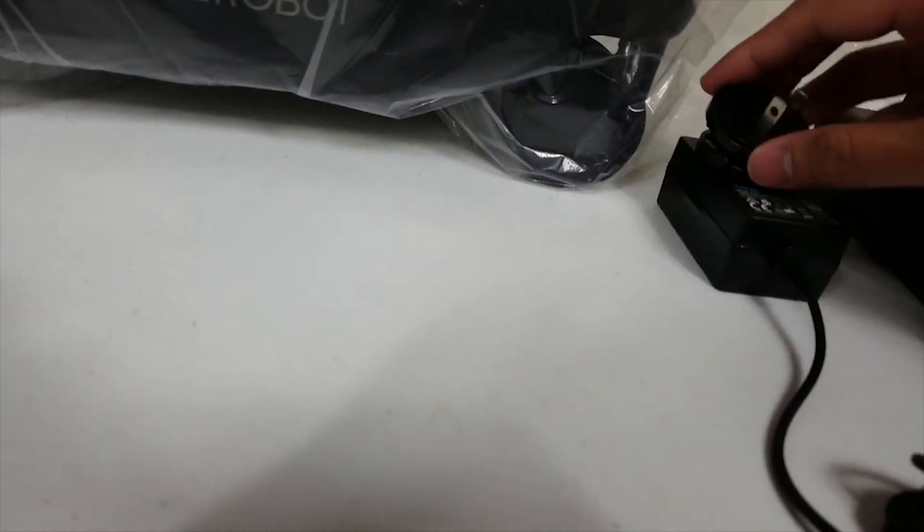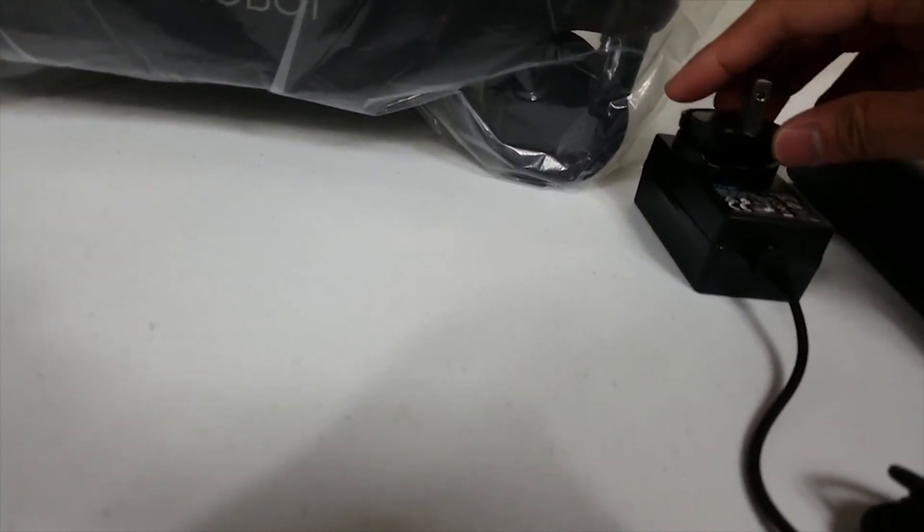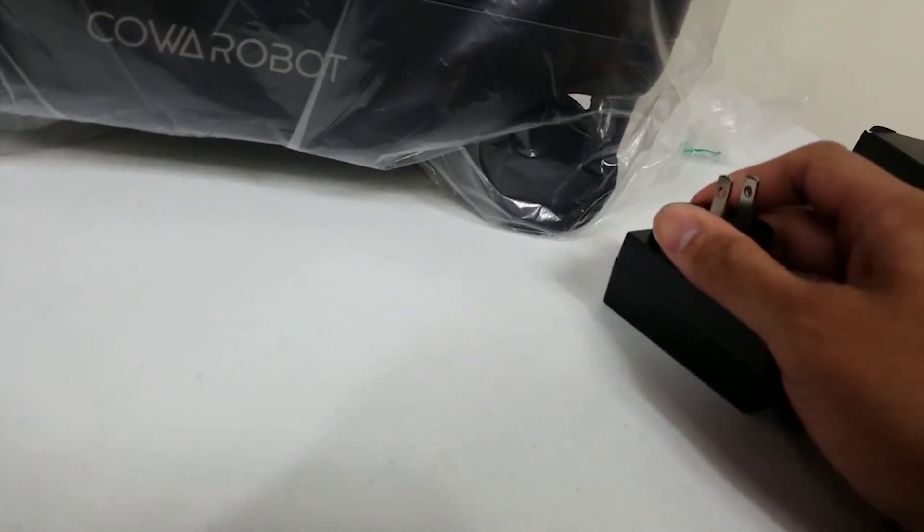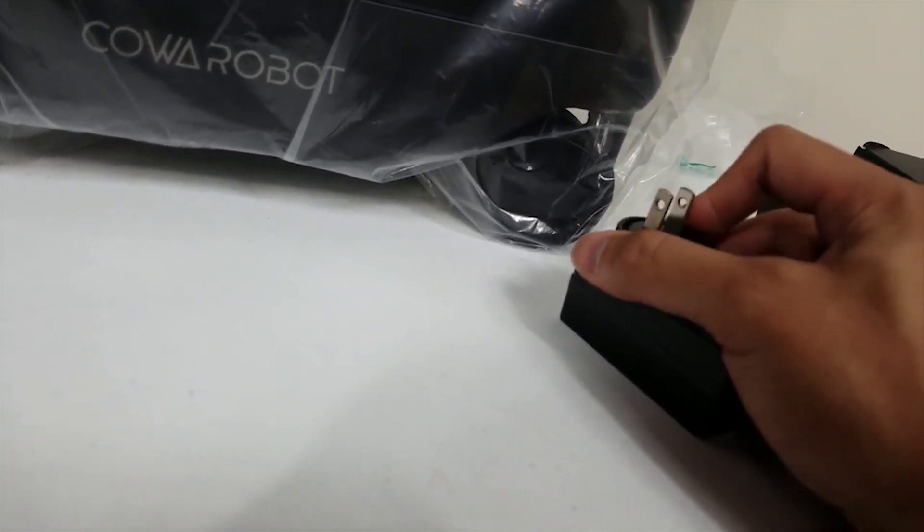By that time you might have enough battery to where we can do some testing. Locked it into place.